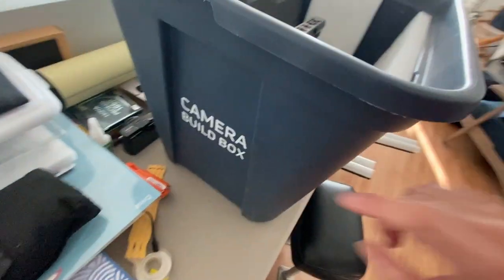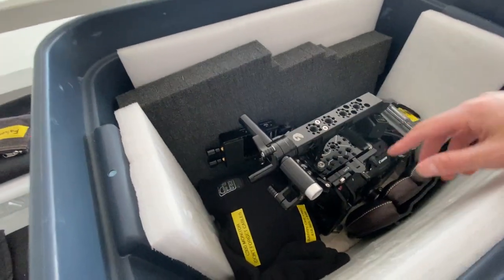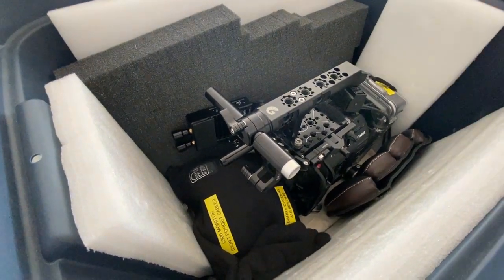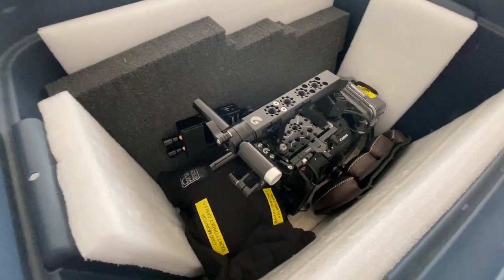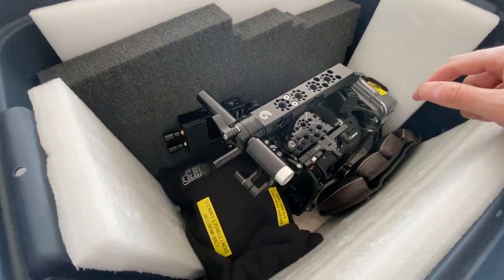I have this camera in a build box — just a Rubbermaid box that I put together with some foam on the inside. It's really convenient, once the camera is built on your prep day, to leave it built while traveling to set. When you get there you're not spending another 10–15 minutes reassembling the whole thing — you just pull it out of the case and it's pretty much ready to go.